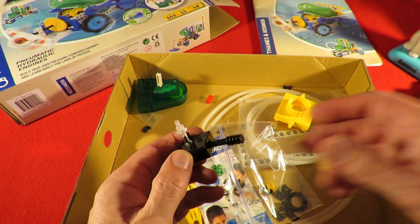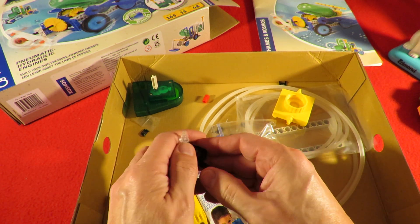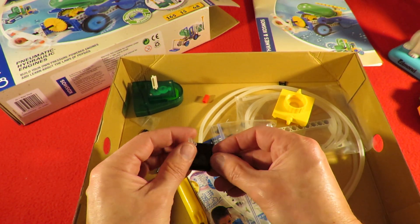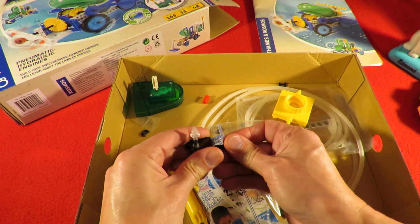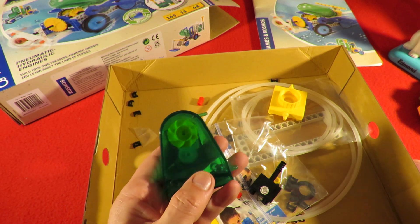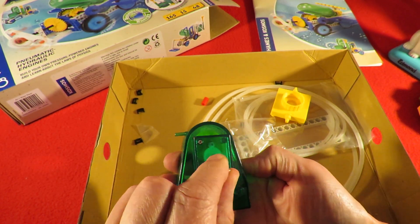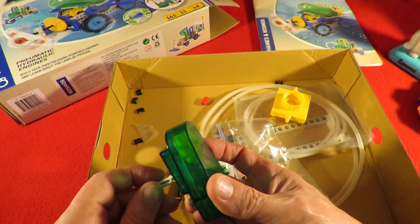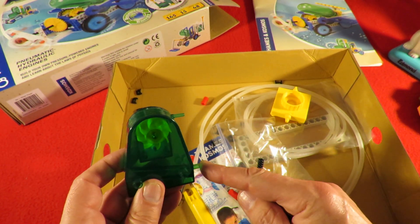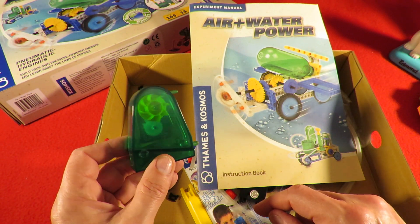That looks to me like that's supposed to be an air valve. I tried pushing it gently and it didn't want to move — but it did that time. So that might be handy — an air valve, air in, air out. It could be water or air I suppose. And then the only thing that looked like it might be useful was this: water in there under pressure spins that and drives through that gear chain and drives that. Water sprays in there, drains out the bottom. And looking at the diagrams, that should go into a reservoir just to catch the water so you could use it indoors.